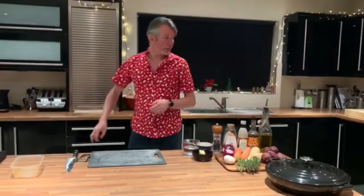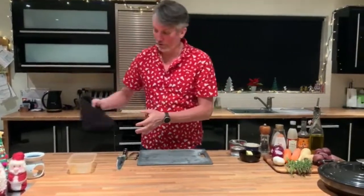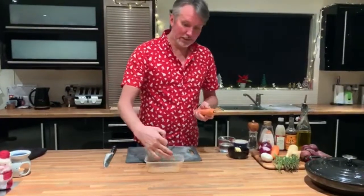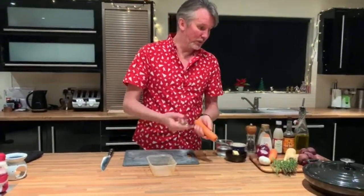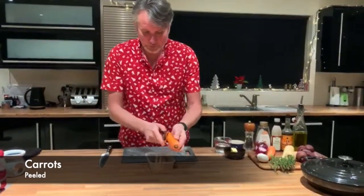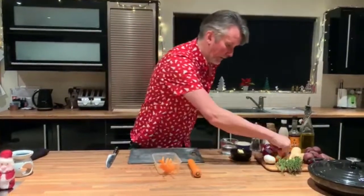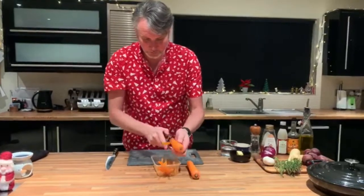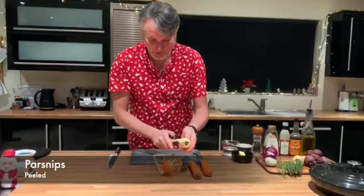I've got the oven set for 180, which is probably the temperature you'll cook your turkey at. Quantities are entirely up to you. I've got two carrots, they're reasonably large, two parsnips, a few beetroot, a couple of red onions. Whatever quantities you want depends on what you're cooking for. We're going to cut them quite chunky — you don't want to cut them too small because they'll go mushy. You want a wee bit of bite in them.